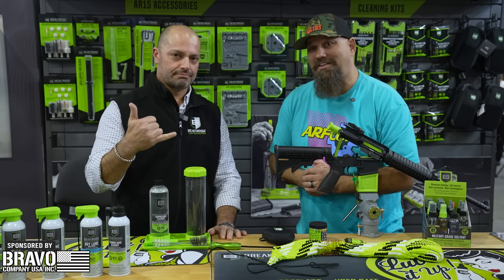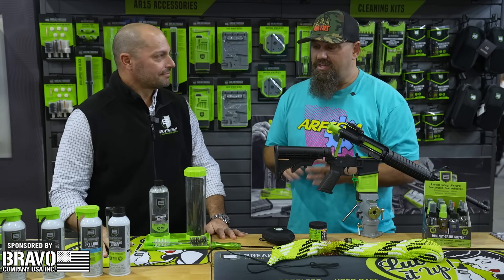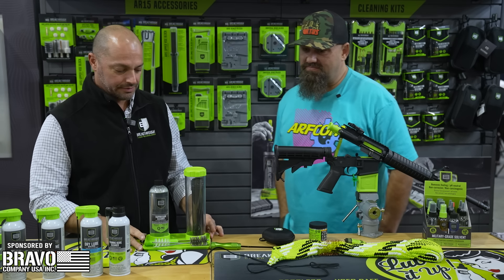Hey party people, Andrew here at SHOT 2024 hanging out with Eric at the Breakthrough Clean Technologies booth. He's got a can cleaner — yes sir, a suppressor cleaner. As our patch says, we love cleaning cans. Let me introduce you to our suppressor cleaner, brand new for 2024.